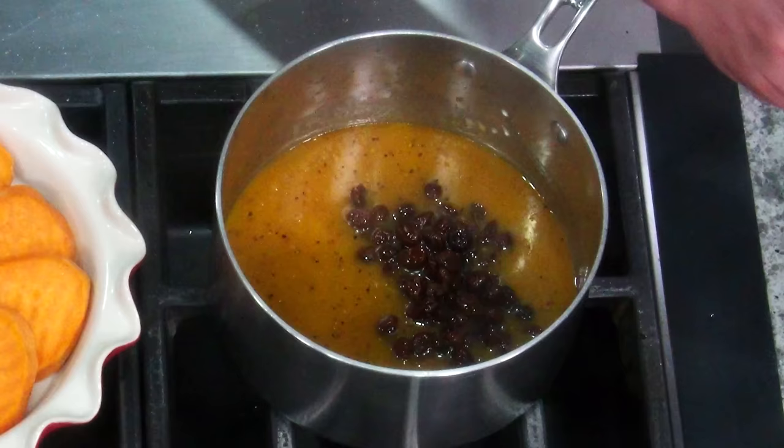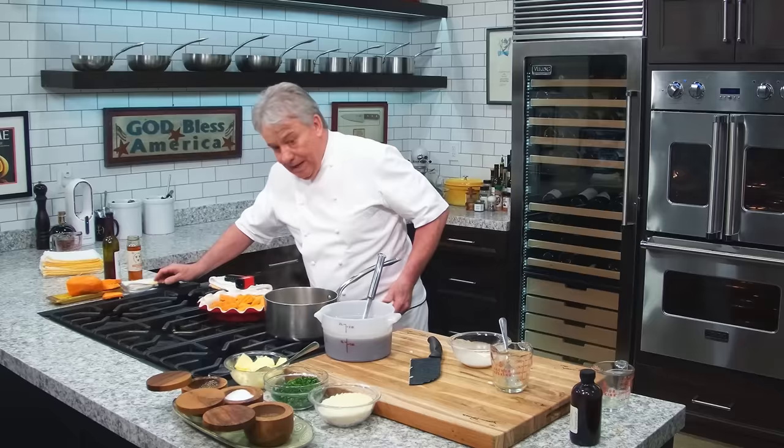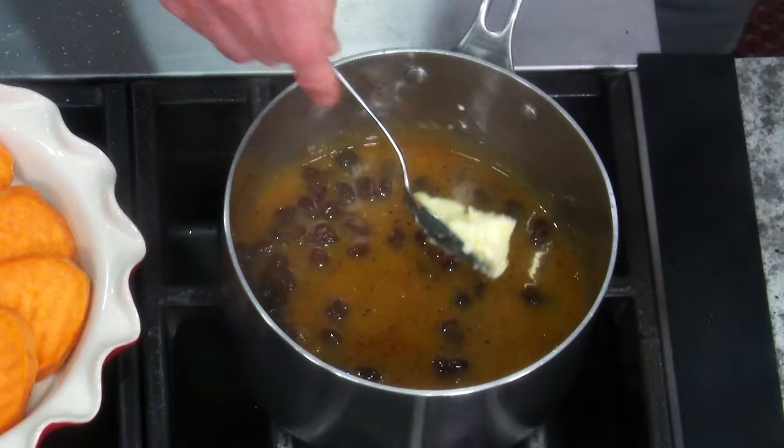Where's my whisk? Whisk it in, you see? And then a little more butter. Turn the heat off. Make sure the heat is not on.